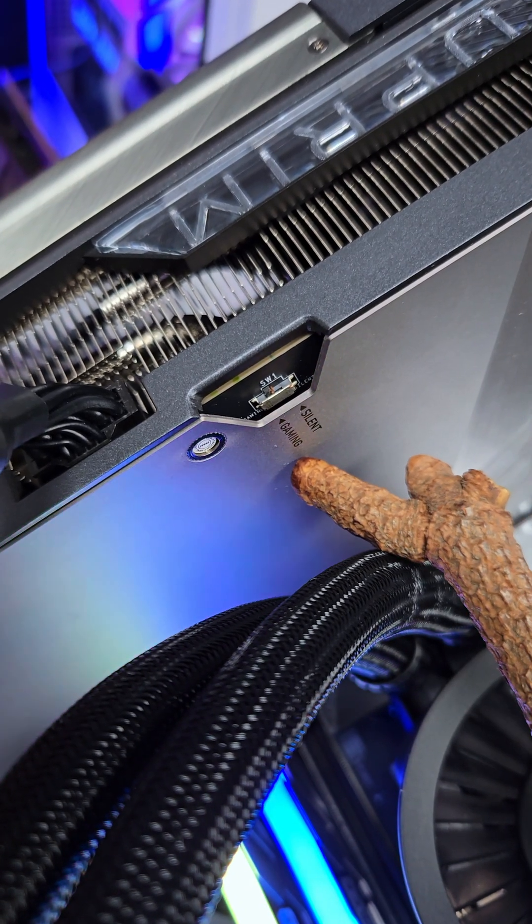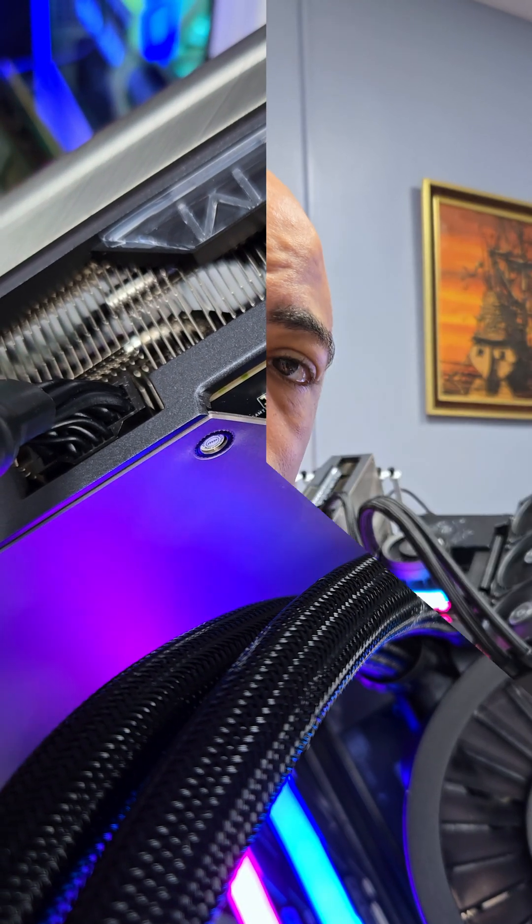If your GPU has a silent or gaming switch, just go ahead and put that to gaming. Turn your PC off first and then flip the switch though, please.